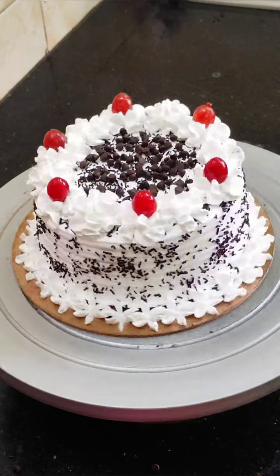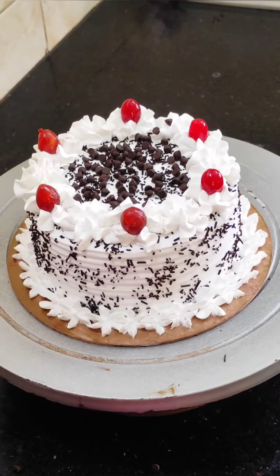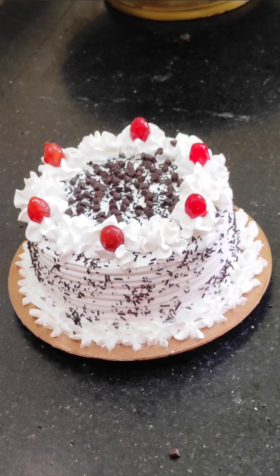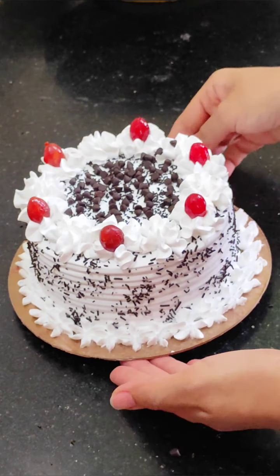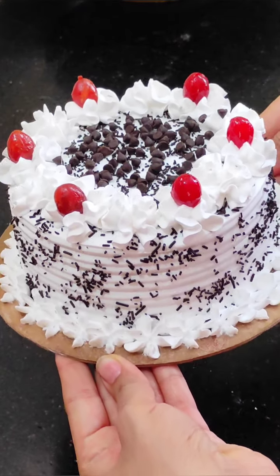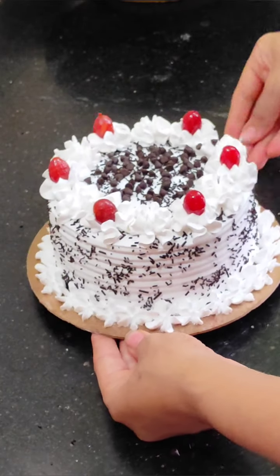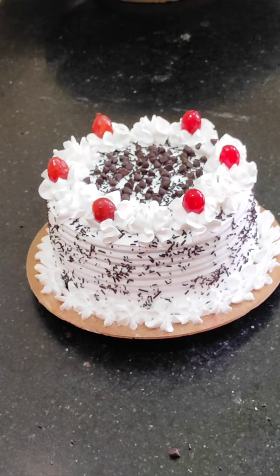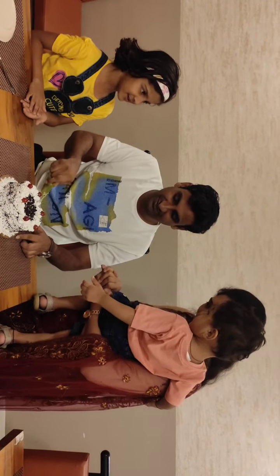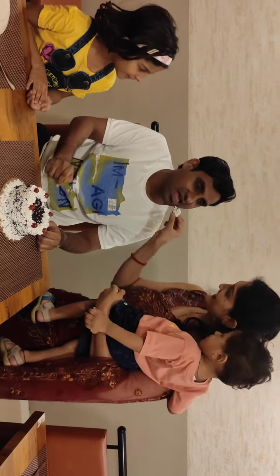So guys, this is the Black Forest cake. It is made for my husband. It is his favorite flavor — I always like this cake, and whenever I make a cake for him, it is Black Forest. It has a chocolate base and a great taste. How did you feel about this cake? Please tell me in the comments. Please like, share, and subscribe. Thanks for watching — bye bye! This is a small birthday celebration.